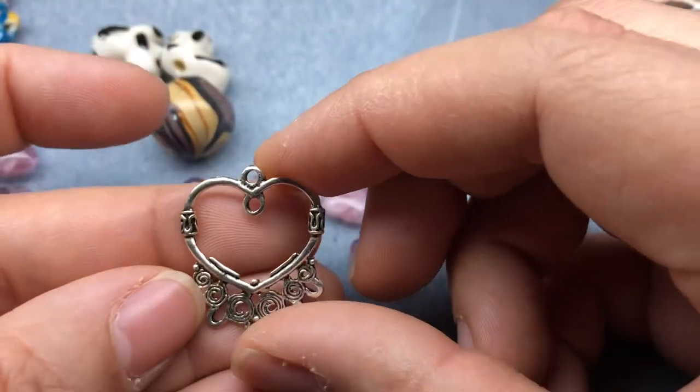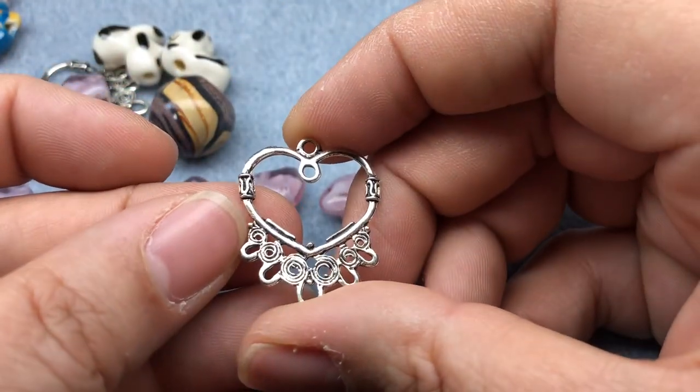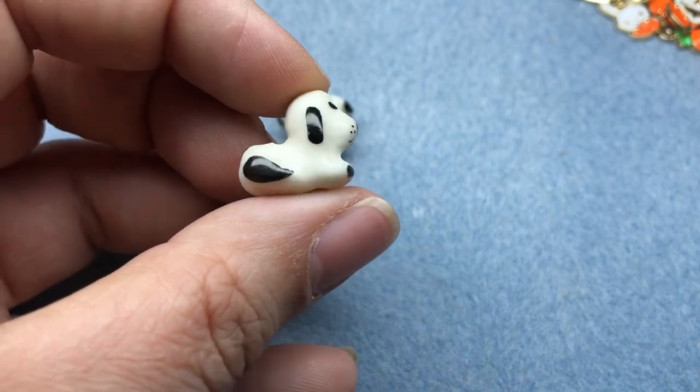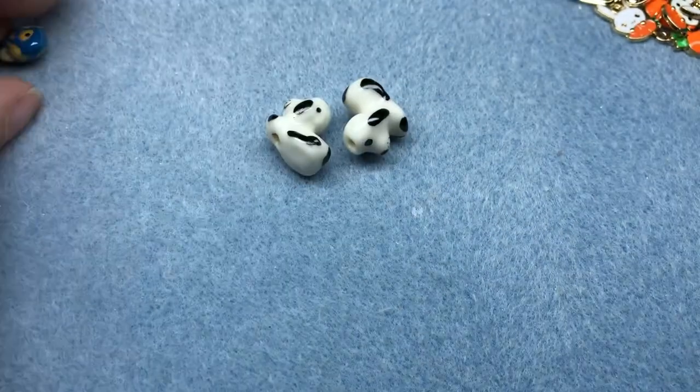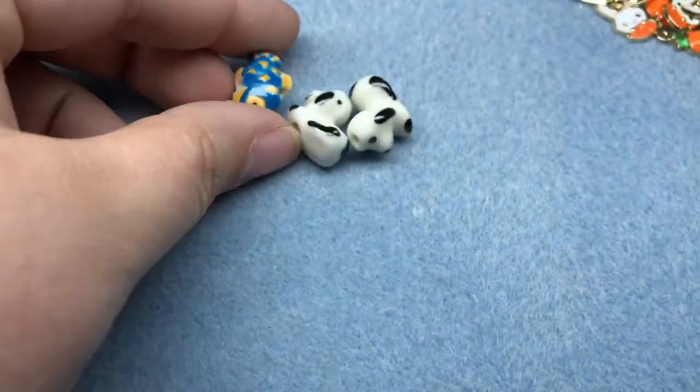And then we've got some heart chandeliers — I like these, I haven't seen those before. So cute. And then she also included — oh my gosh, it's a cute little puppy! A couple puppies, and a couple of fishies — cute little blue and yellow. Love those.